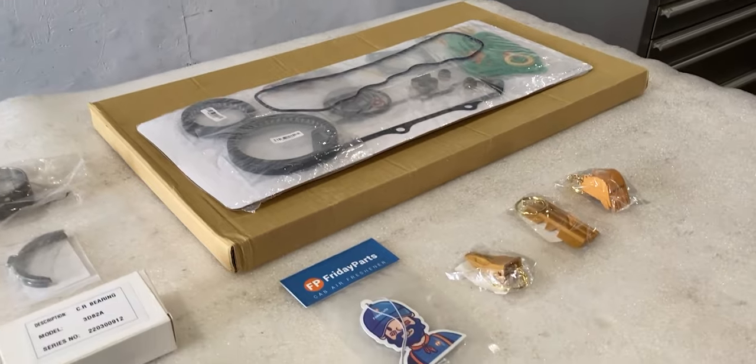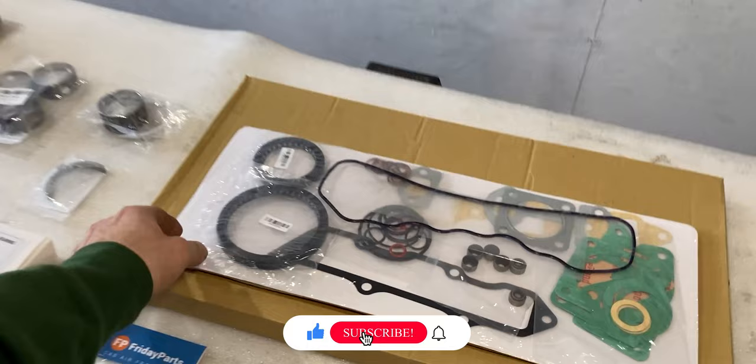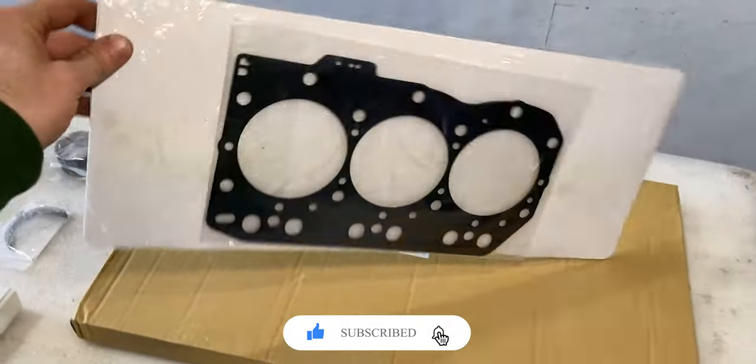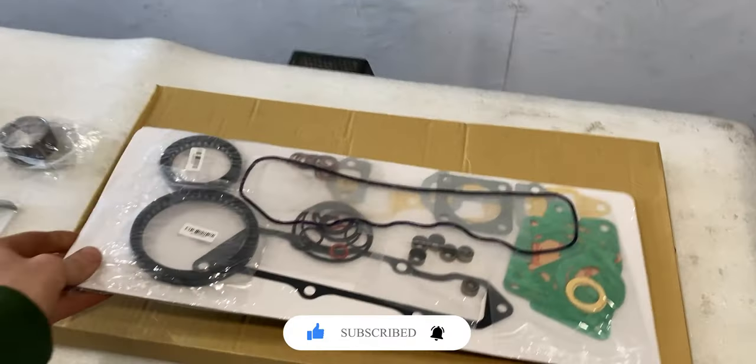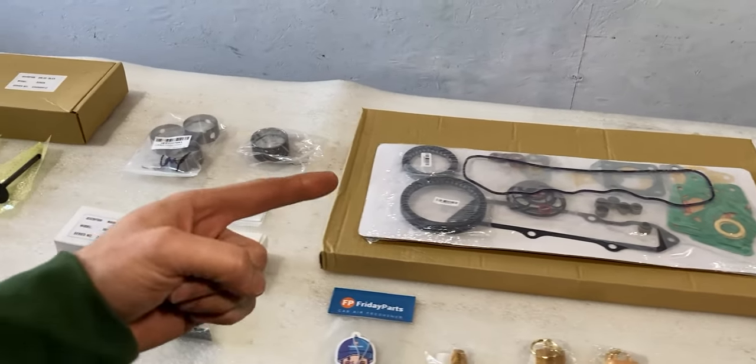All the parts you can see on this table were inside that box, and now I'll give you an overview of everything. In this box we have a full gasket and seal kit, and on the back side there is a head gasket. This will be a complete set for the Yanmar 3TNV82A engine.